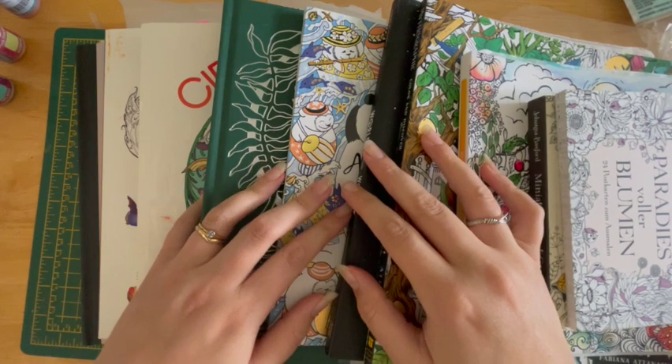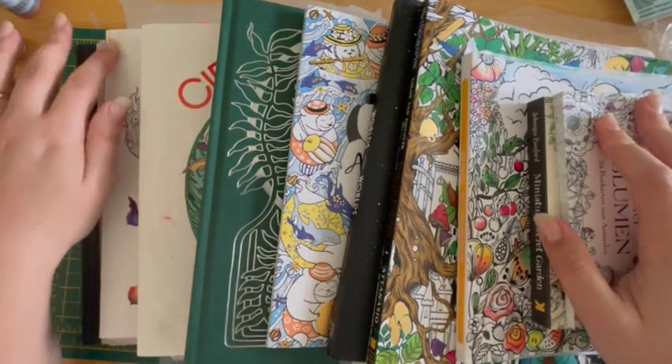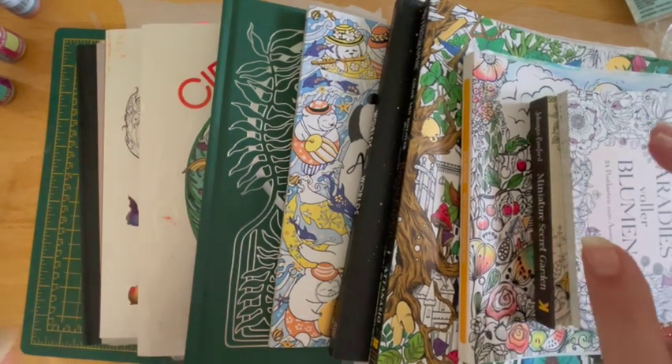Welcome back to the Colouring Zone, my name is Helena. So these are my plans for August. I've got a few books in front of me, so I'll move these out of the way and we can get going.